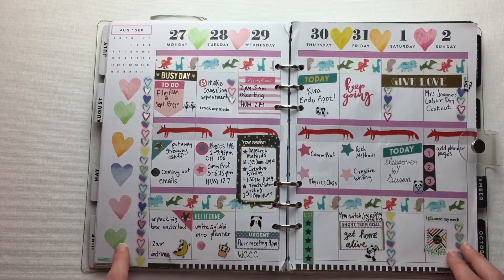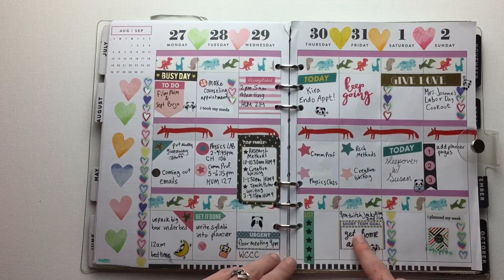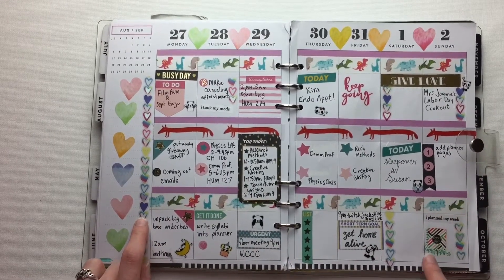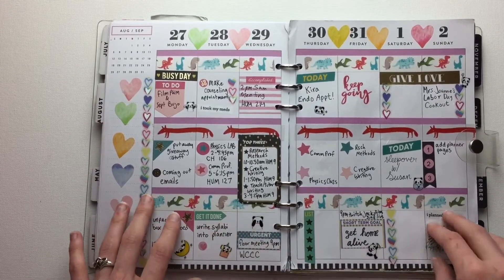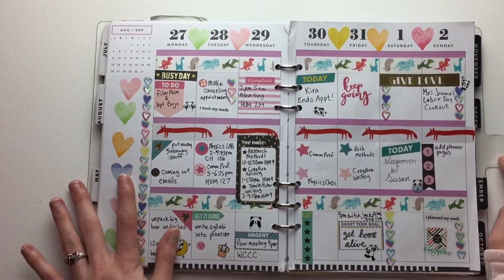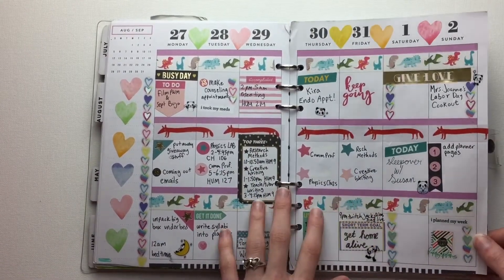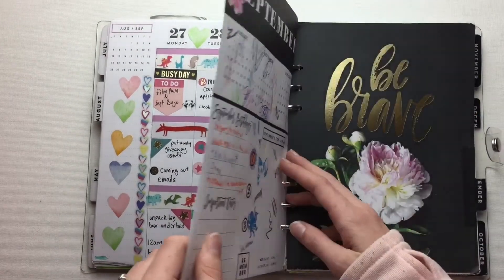And then this one's pretty cute. Short-term goal is 'get home alive' — that's pretty much where my priorities are. I like that I put the planner sticker over here. I usually put it on Sunday. I'm thinking of changing up when I do my planning but I'm not sure yet. So I put all my classes on here since I just got back to school. I had new classes so I had to write them down.